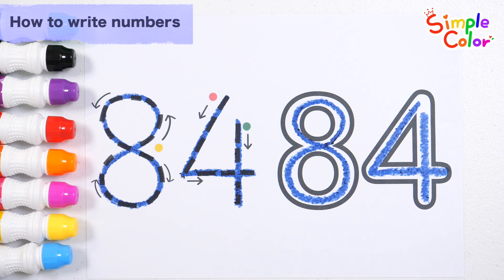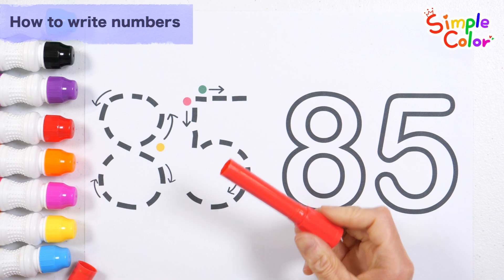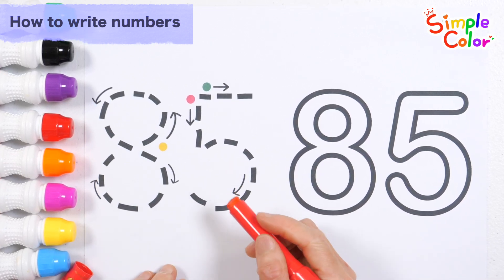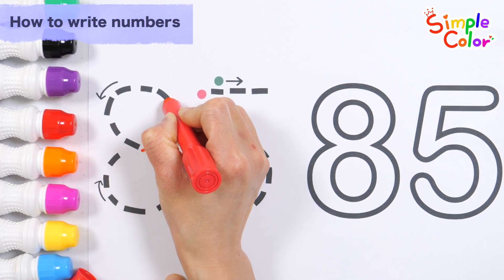Number 84. This time, let's write down the number 85 in order. Let's write the numbers in the following order: yellow, red, and green.